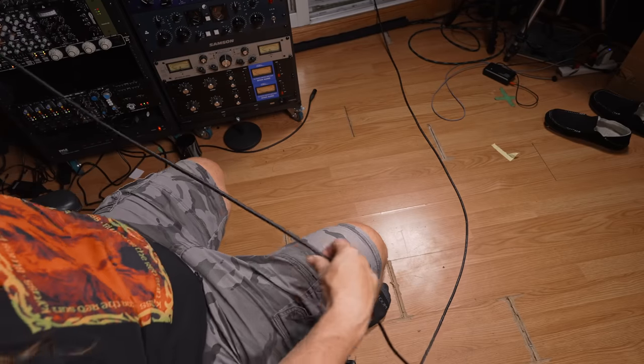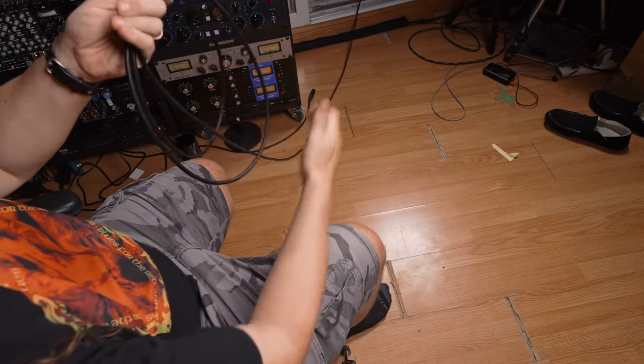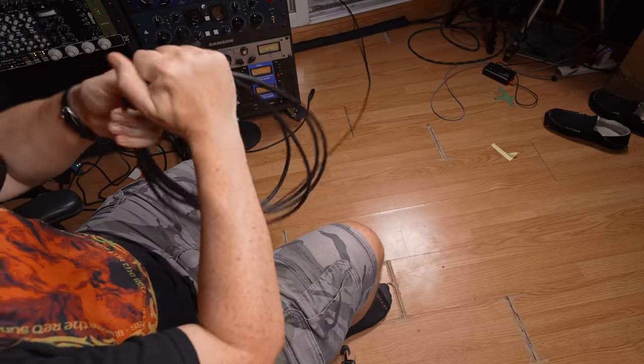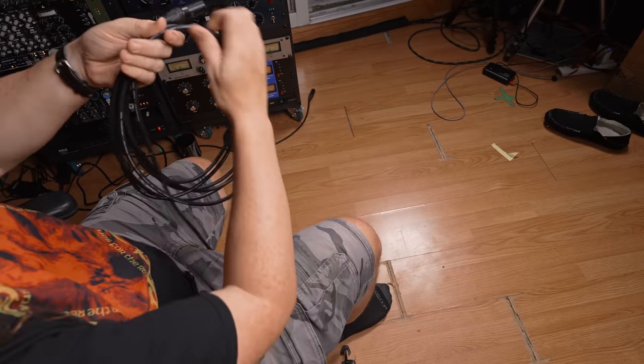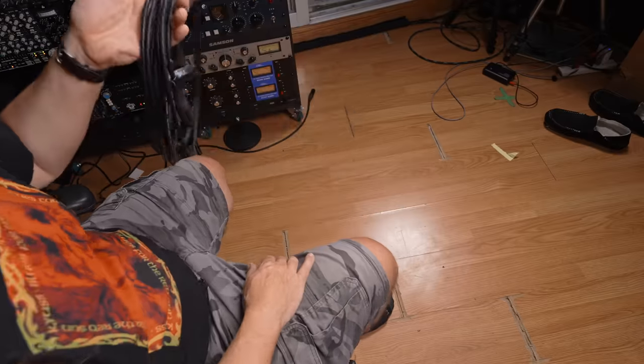Start with the cable facing away from you in your left hand. Then grab a length between your thumb and first finger and twist towards yourself, forming a perfect loop. For the second part — the part that confused me — take the next section of cable in an open hand and make a fist, then flip towards you. Then just alternate: thumb, first finger, twist towards; open hand, fist, flip towards. Keep going and you've got a perfectly wrapped cable, finished off with a velcro tie.